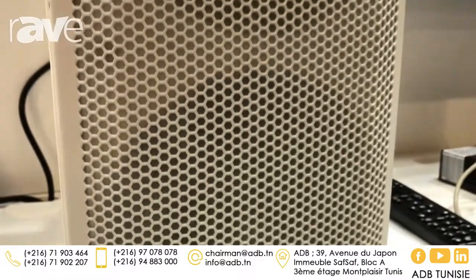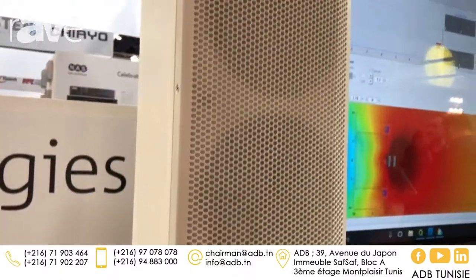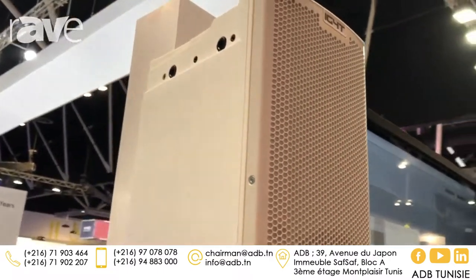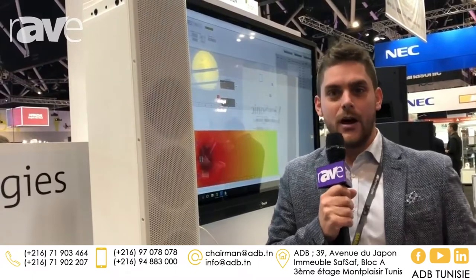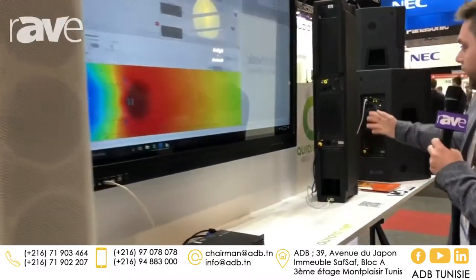It is made up of four 6.5-inch transducers and a single 3-inch voice coil compression driver on the top. This is a very special system for integration because once you pair two of these together, they have a communication system — they talk to each other through an infrared port — and that allows you to control the vertical dispersion with beam steering technology.